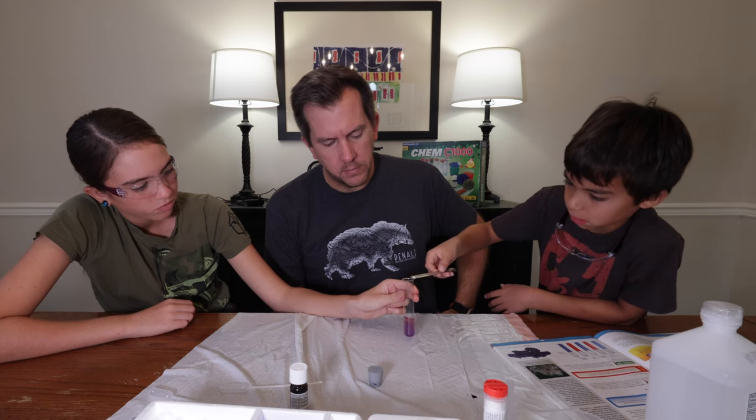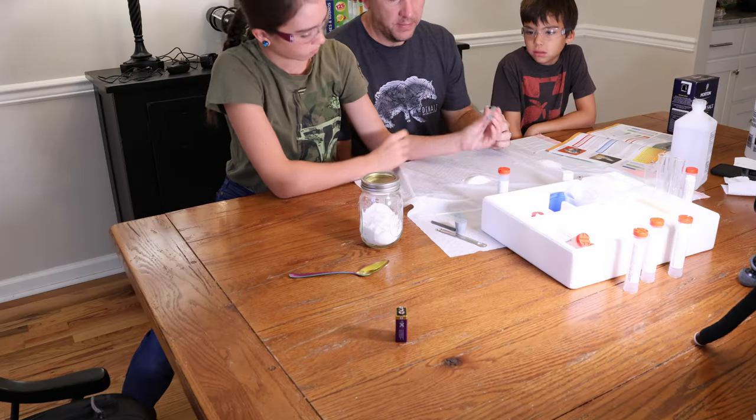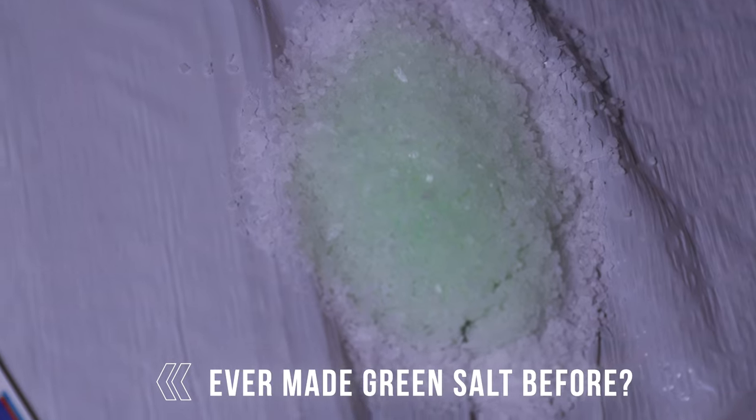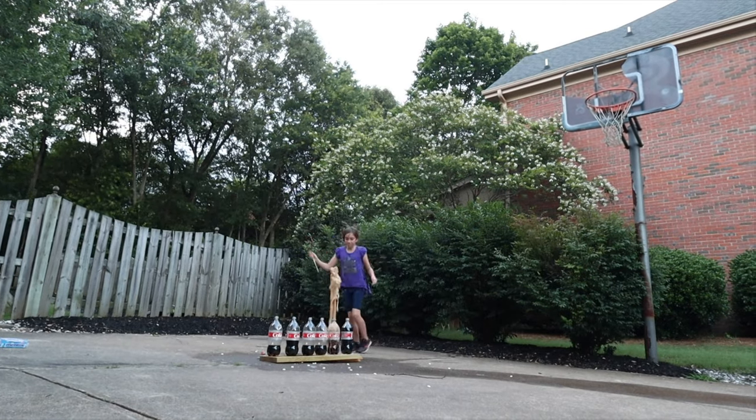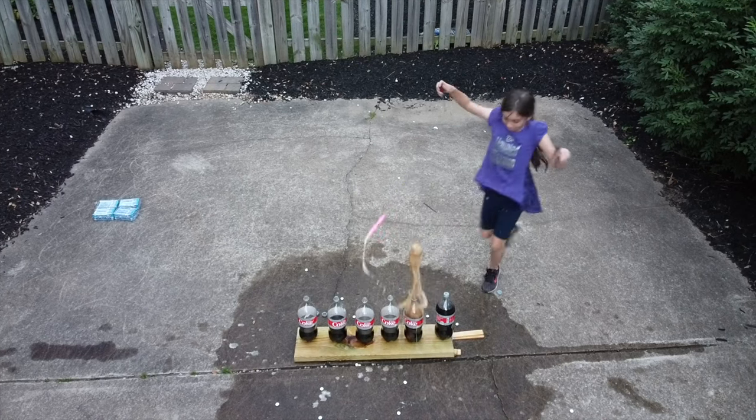While I thought the booklet was the best thing, my kids, of course, thought the experiments were — 'Whoa, purple!' So let's talk about those. These experiments are actually fairly advanced. You're not just going to be mixing baking soda and vinegar watching a volcano explode, or dropping Mentos in a Diet Coke bottle and seeing how fast you can run away from it.